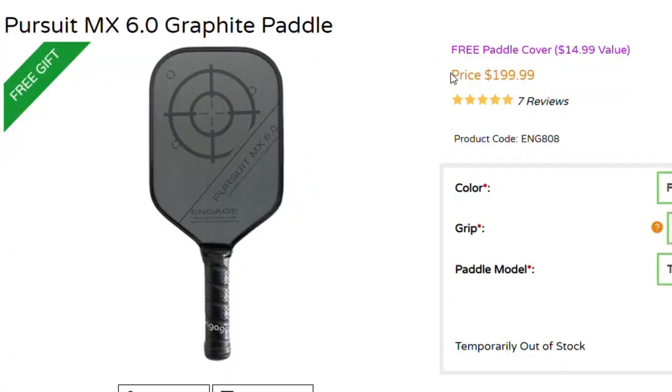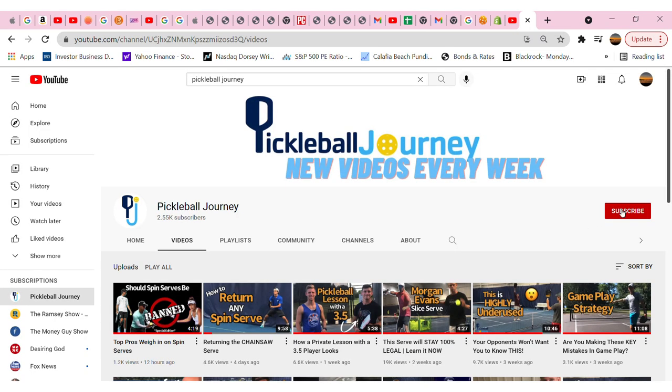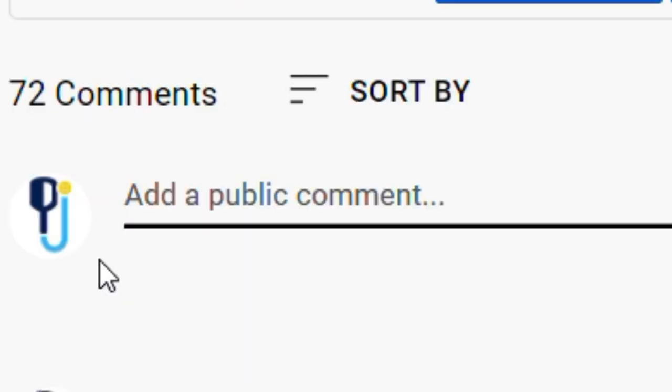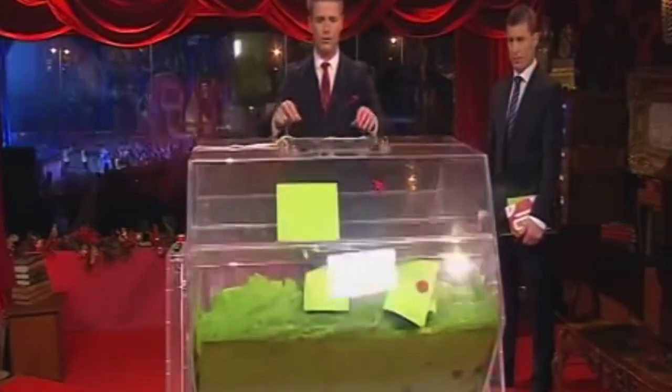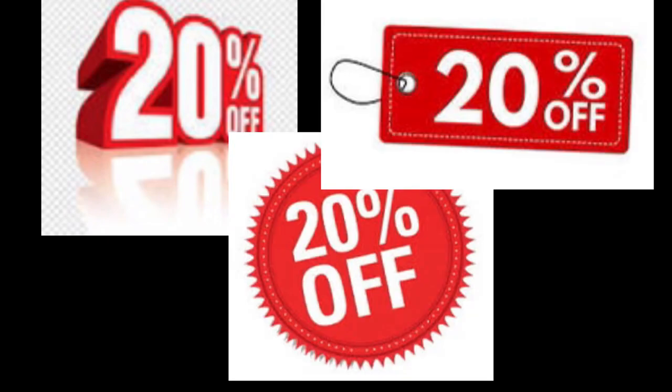Now before we finish up, I want to share how you can win this new $200 Engage Paddle. First, make sure you're subscribed and then hit the like button. Finally, leave a comment starting with hashtag win on how you got started playing pickleball. In exactly 10 days on September 24th, we will randomly select a winner and get in touch with you. And hey, if you're not so lucky to win, I've got a 20% discount code for you in the description.